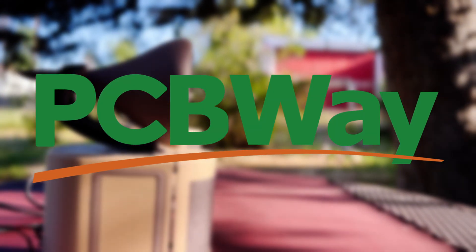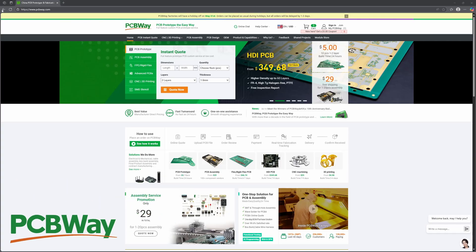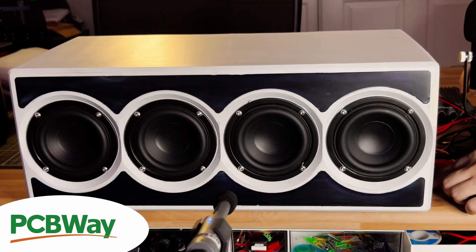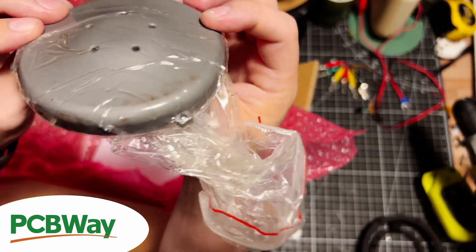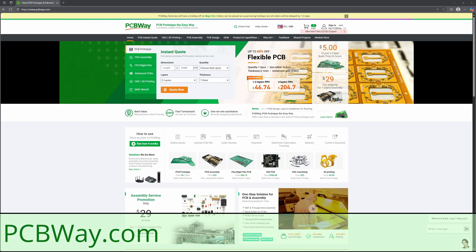I want to give a huge thanks to the video sponsor, PCBWay, for keeping these experiments alive. Without their backing, projects like this would be way tougher to fund and test. So if you're wanting to build projects like you've seen on this channel, they have you covered — they offer 3D printing, CNC work, and custom PCBs. Check them out today at PCBWay.com and turn that idea into reality.